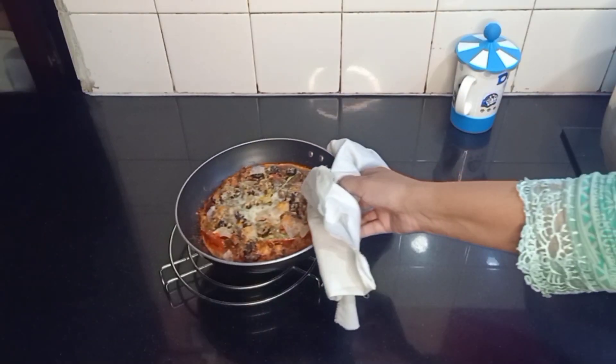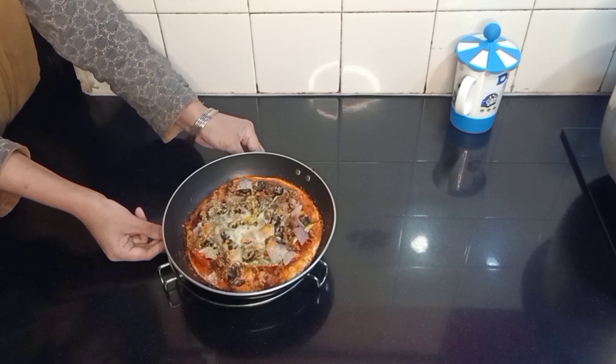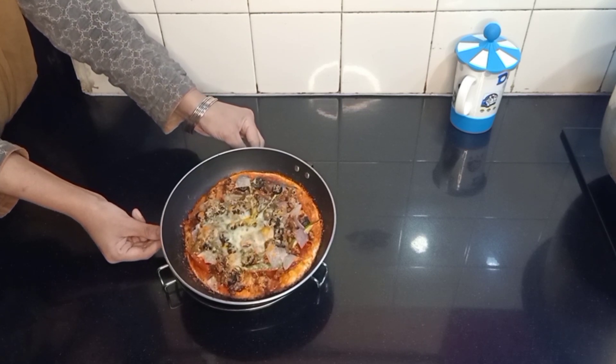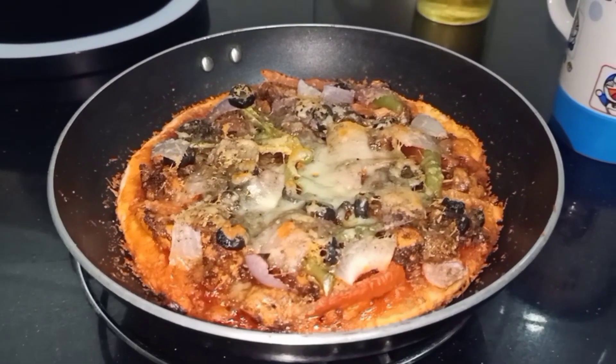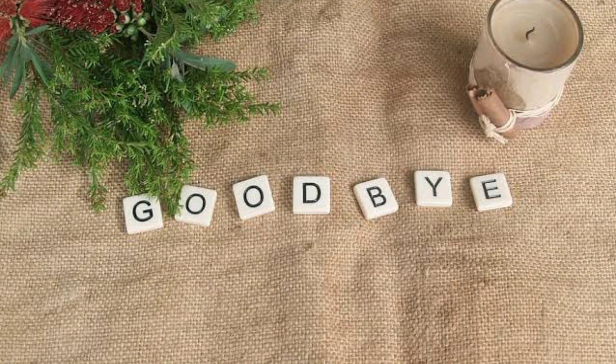Delicious pizza is ready to eat! I hope you guys like this recipe. If you do, give it a big like, and if you haven't subscribed to the channel yet, please do subscribe. Also leave comments with your suggestions. We'll meet you in another exciting and easy recipe — Allah Hafiz!